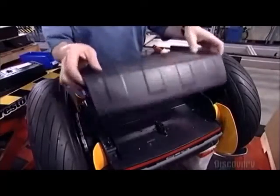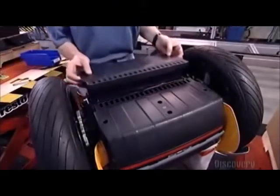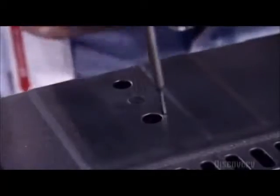When you plug the batteries into a wall socket, they recharge in about eight hours. The transporter runs as far as 38 kilometers on a single charge, depending on the terrain.